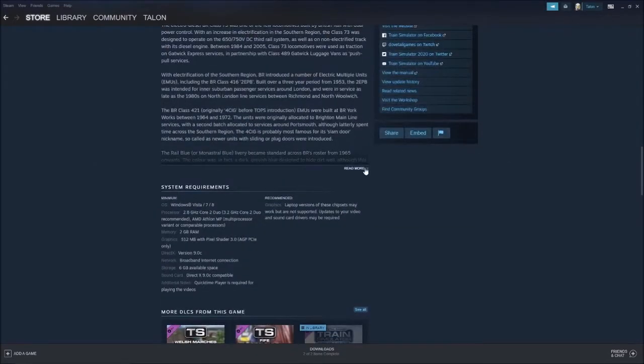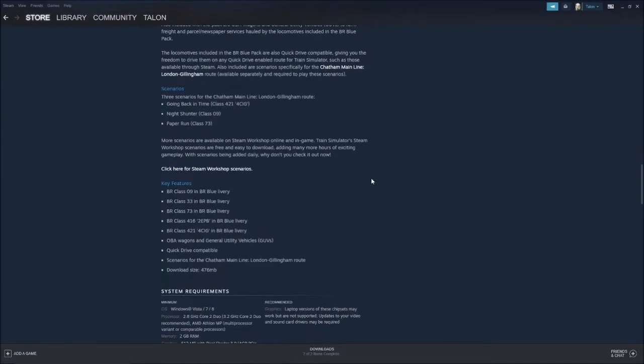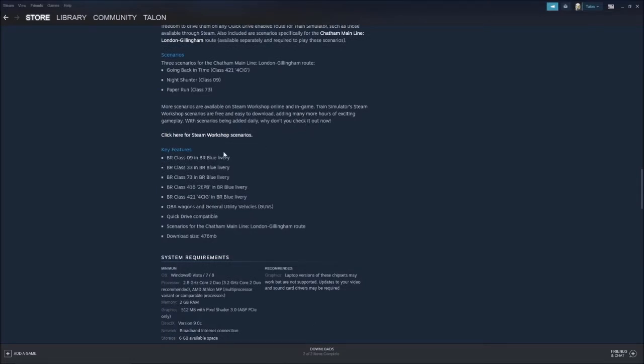It's a huge pack. The other one is as well. The scenarios are for the Chatham mainline — I don't have that so I won't be covering those. The key features, which is what I'm always interested in: BR class 09, BR blue class 33, BR blue 73, BR blue 416, and a 421 in BR blue. There are also a couple of GUVs as well.